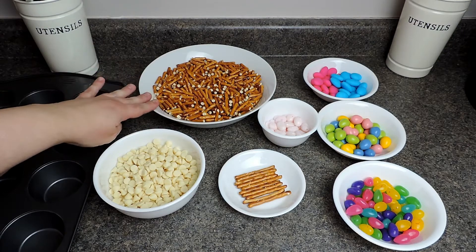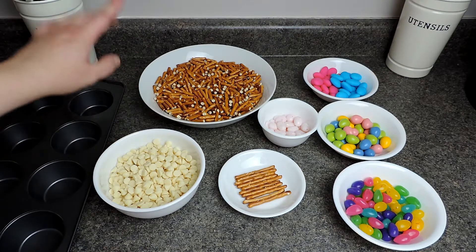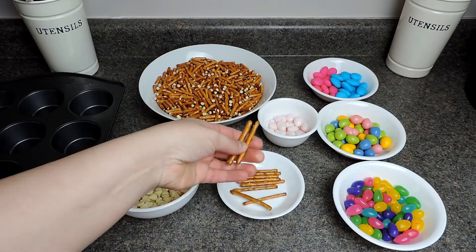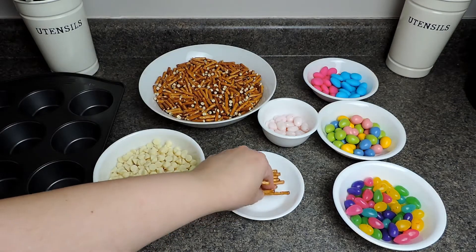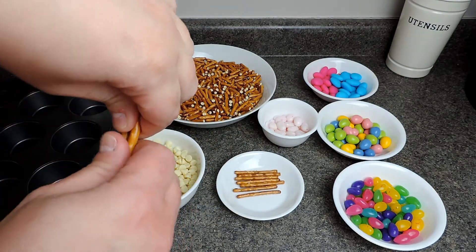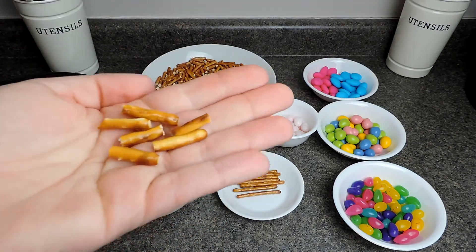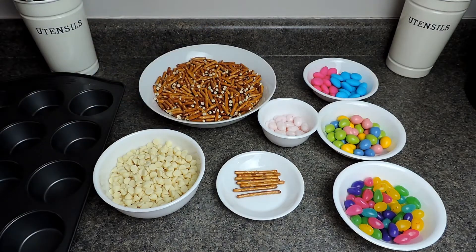What I have here is two and three quarter cups of pretzels. I kept breaking them up in a measuring cup until I had the right amount. I took pretzels and broke them into three pieces, and kept doing that until I had two and three quarter cups. Then we're going to be using white chocolate chips.